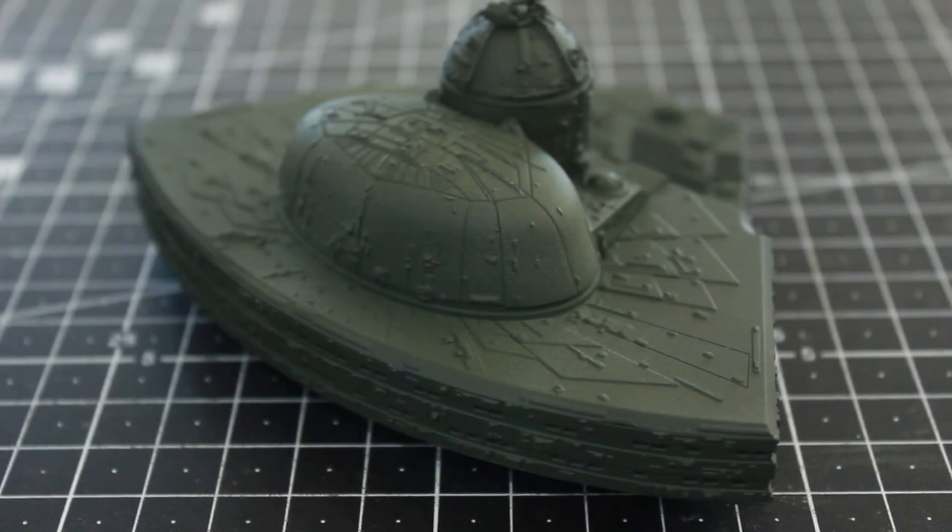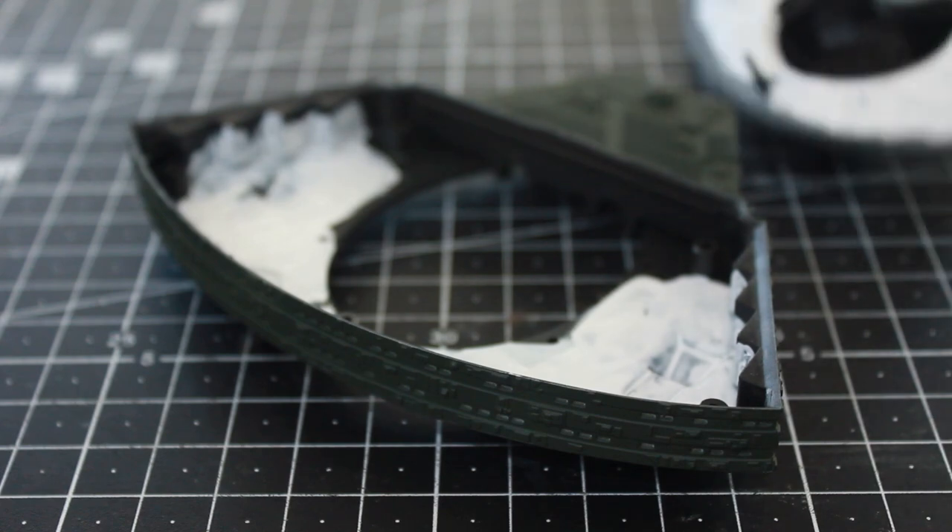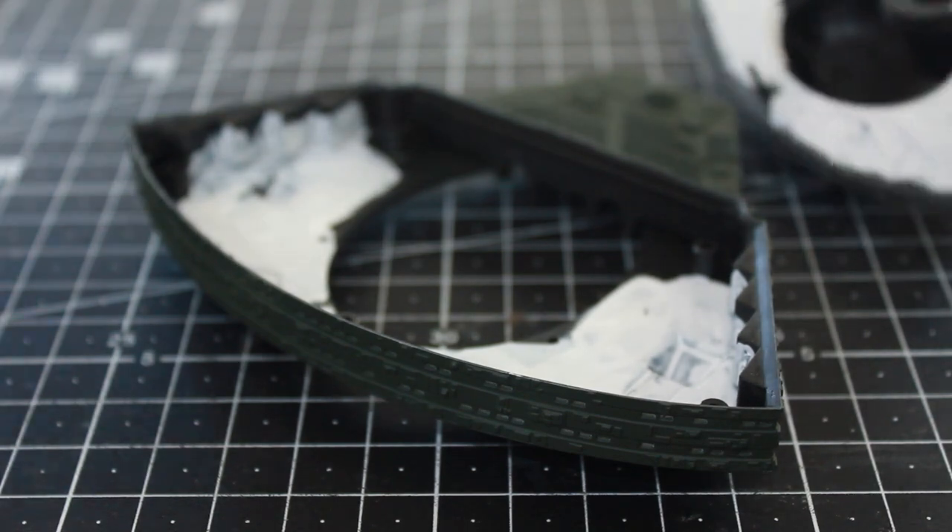Hello again, and thanks for joining me for another episode in my Klingon Katinga model build. We're moving right along here — we have the front of the ship, and last time I painted the inside for light diffusing.